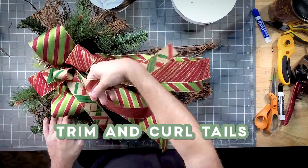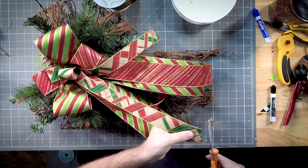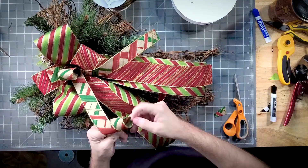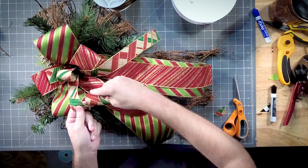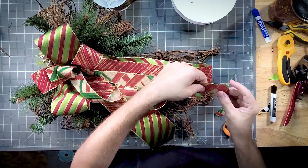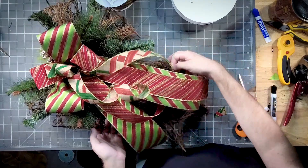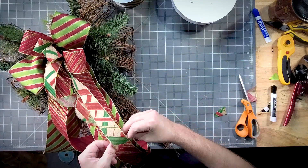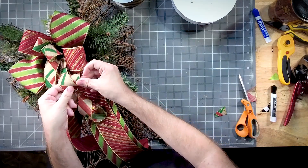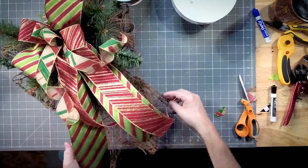On these tails, let's give them a good curl — we're going to cut these at an angle. All right, so we've got our good curls going.